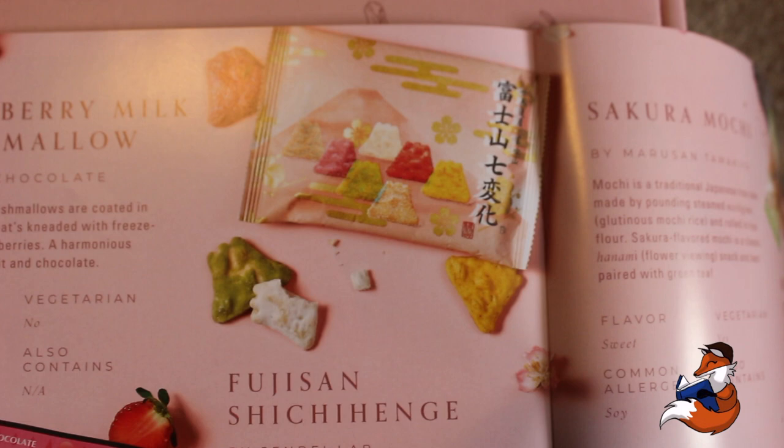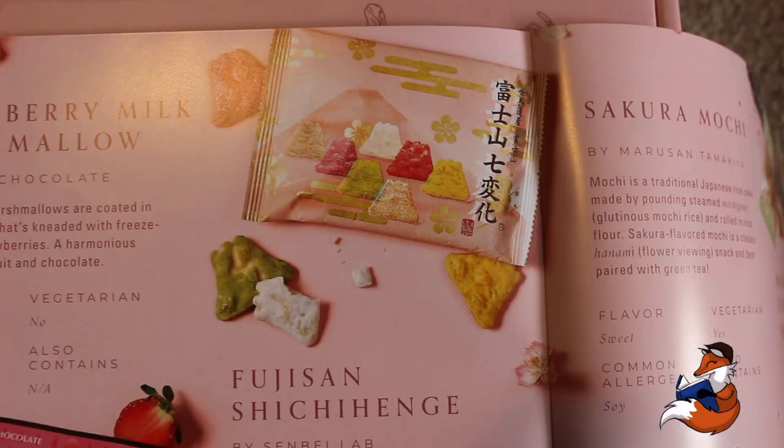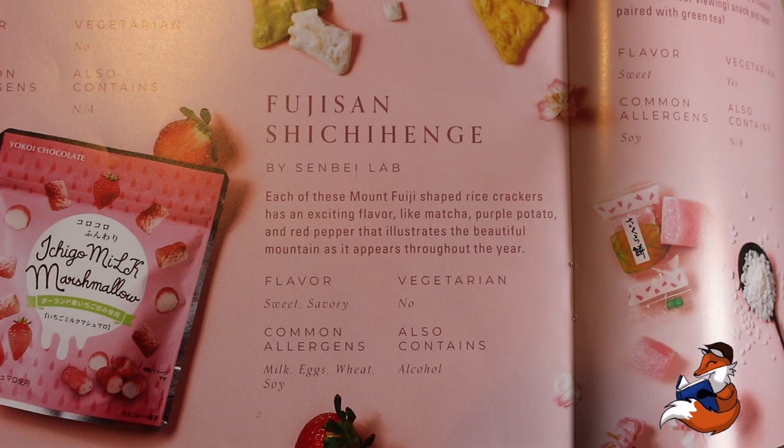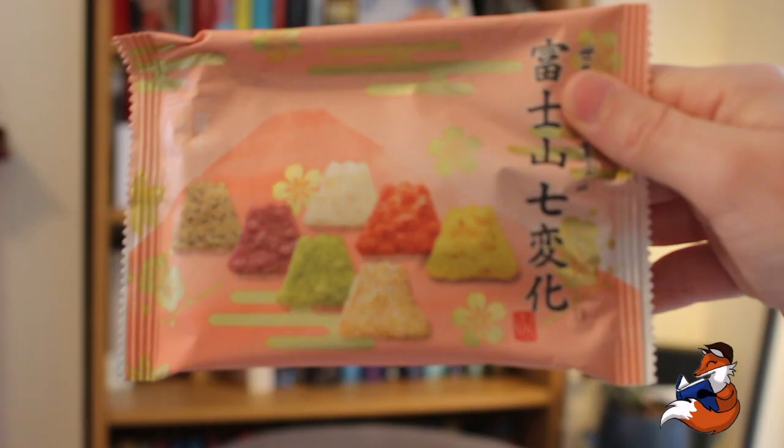It's from Kanagawa, just below Tokyo. The next snack are the Fujisan Shichihenge, from Saitama, just above Tokyo. These guys are by Senbei Lab. Each of these Mount Fuji shaped rice crackers has an exciting flavour like matcha, purple potato and red pepper, that illustrates the beautiful mountain as it appears throughout the year. They're sweet and savoury, contain milk, eggs, wheat and soy, not vegetarian, and also contain alcohol.